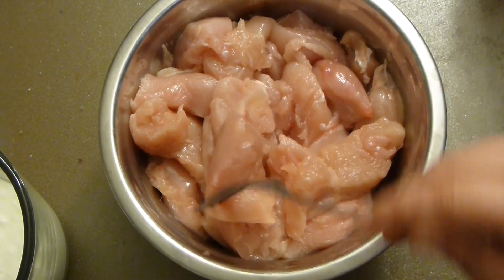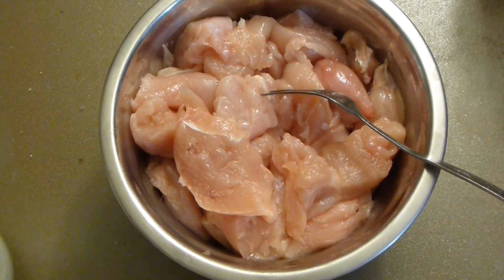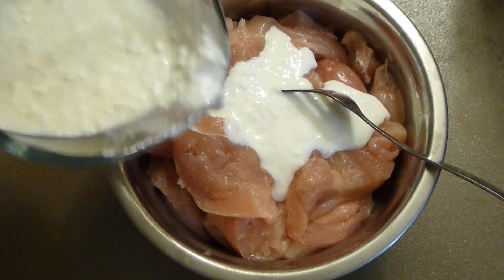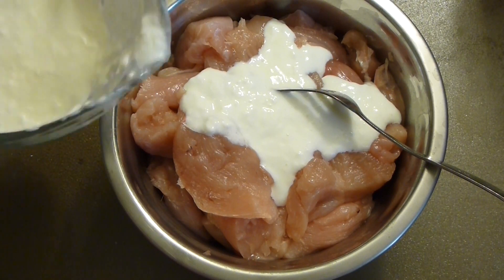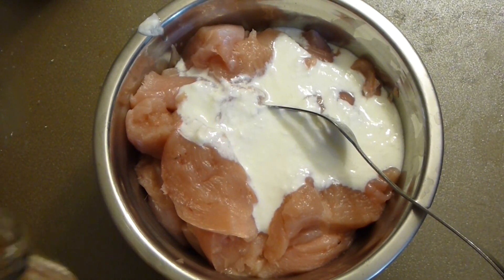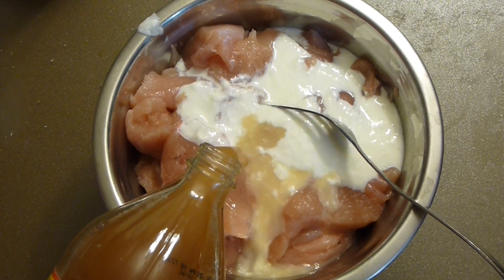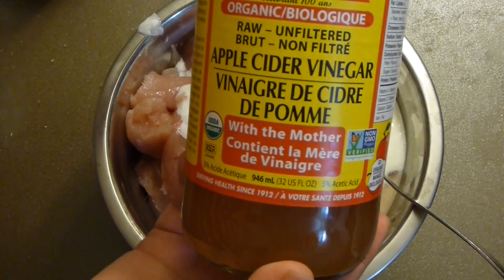To this I'm adding kefir — this is homemade kefir, but any yogurt will do; Greek yogurt would be awesome here. Next I'm going to add apple cider vinegar. You can add lime, lemon, or anything, but I love apple cider vinegar — it gives a little more acidity and a slightly different flavor.